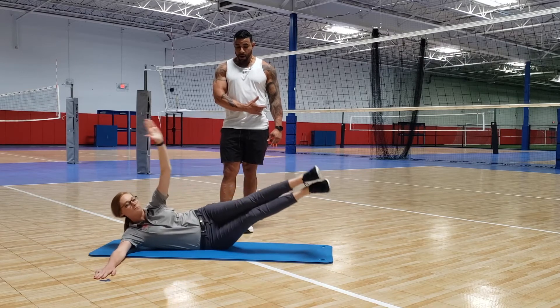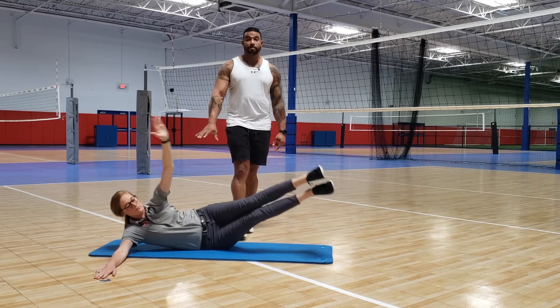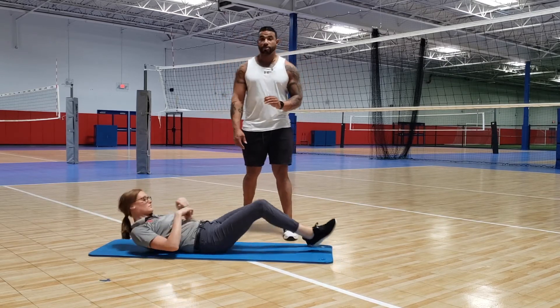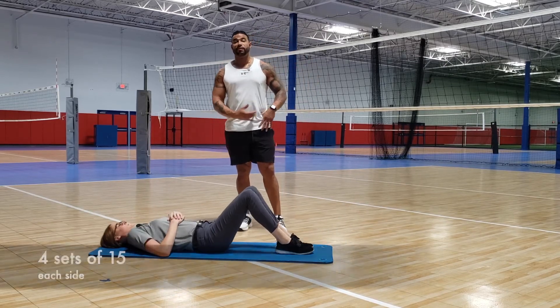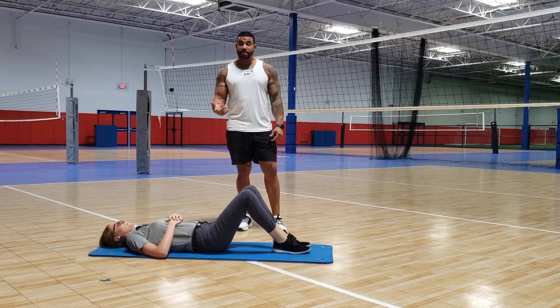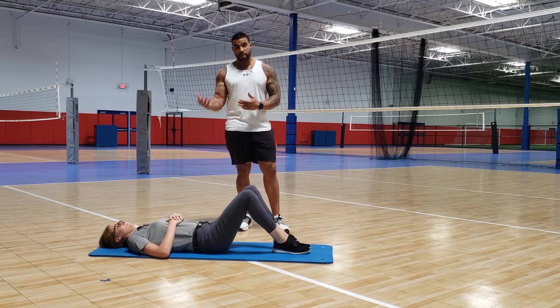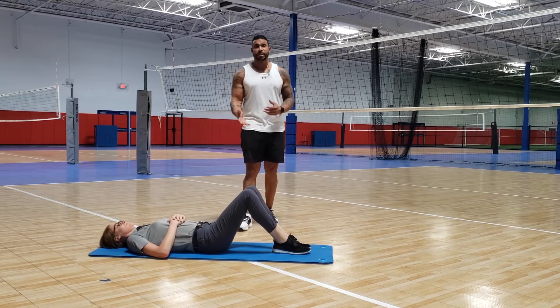Try to keep that arm as straight as you can and try to keep your legs as straight as you can. We're going to do four sets of that — 15 reps on the right and then 15 reps on the left. Do the right side, go immediately into the left side, take a one-minute break, and then continue.